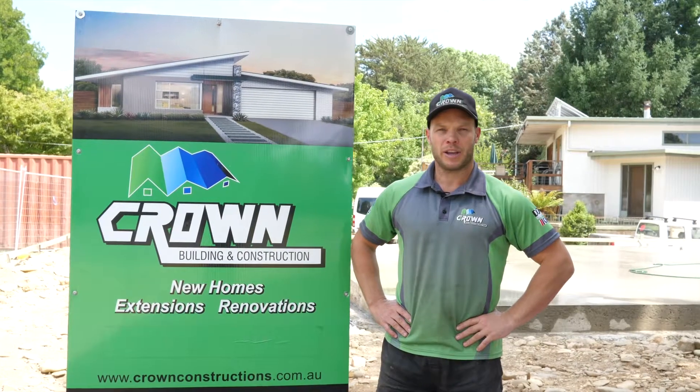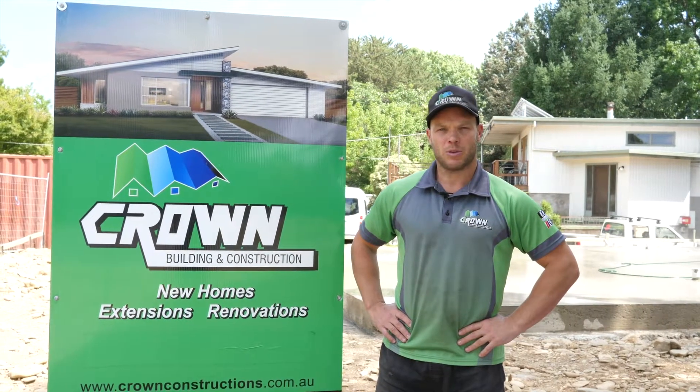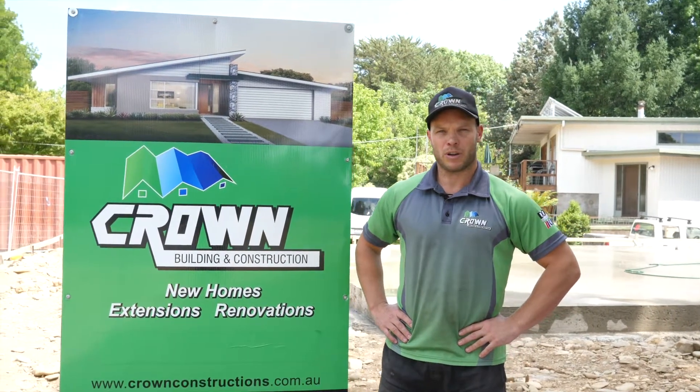G'day guys, Matt from Crown Building here again. I'm at our latest project in Porpunka and today I'm going to be talking about curing of concrete slabs.